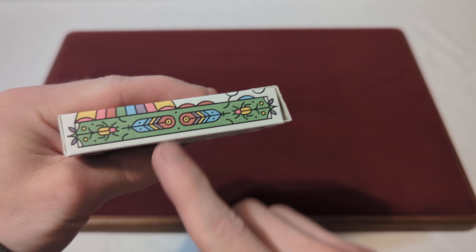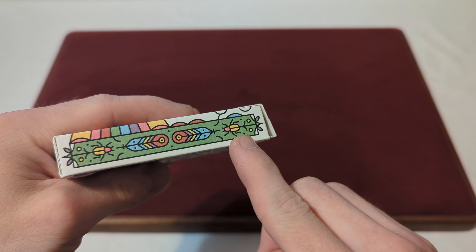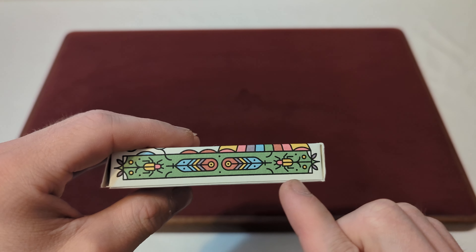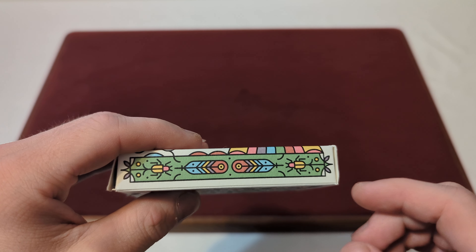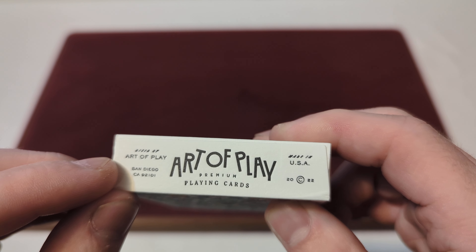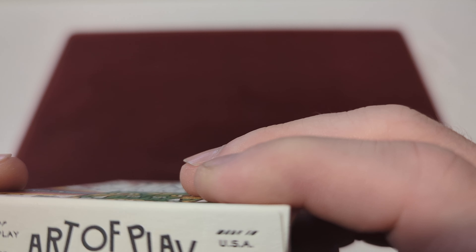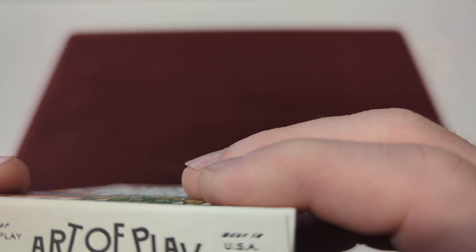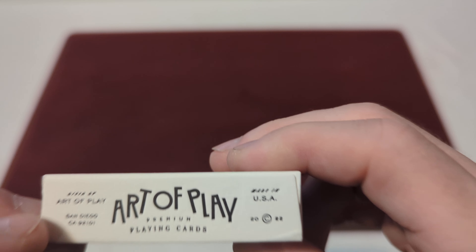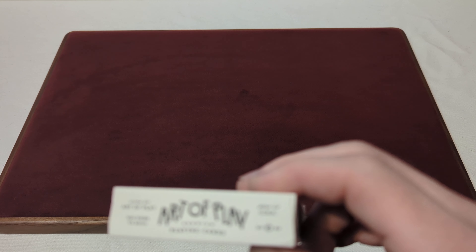On the side you've got more jungle vibes — feathers and little beetles. The other side has more feathers with those beetles once again. On the bottom it says something — I cannot read what that says — but it says Art of Play, San Diego, with the Art of Play logo, premium playing cards, made in the USA.